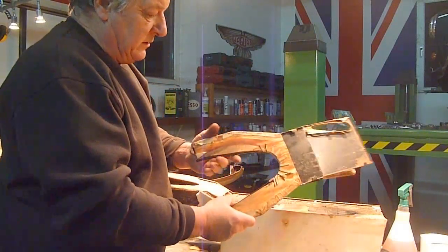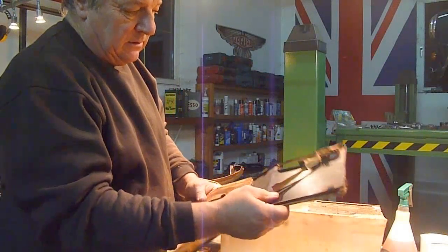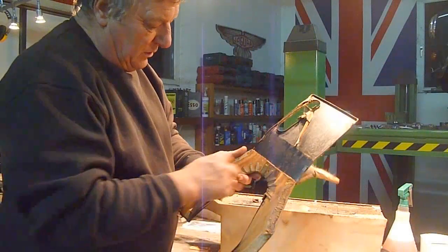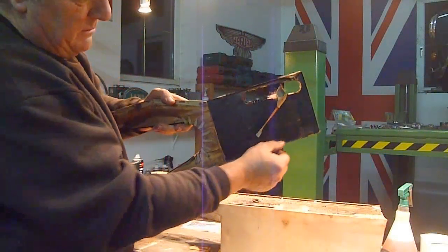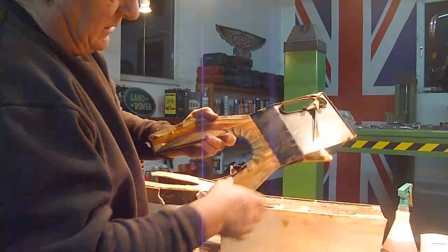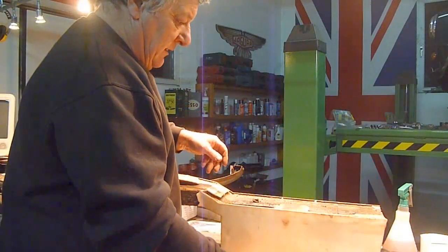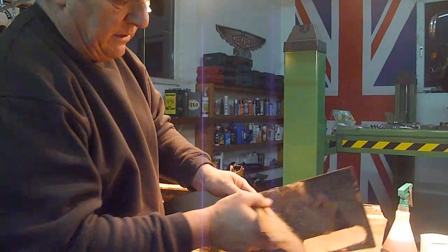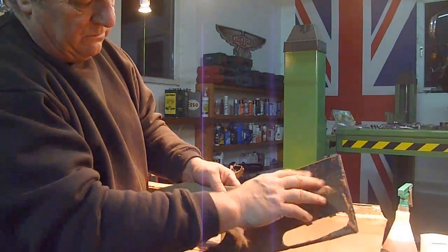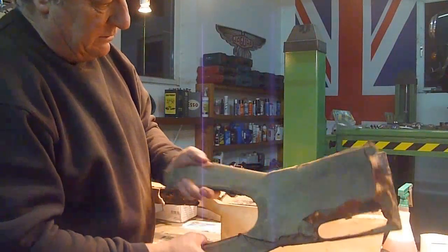I just wanted to show you a couple of things. This is the original center console and it's quite thin gauge steel. What they've done is they've actually put five-ply wood in between — you can see where this lip is here — to give it some rigidity, otherwise it would break very easily. And then it's covered with leather. You can see in the original here they've put some kind of horsehair matting — foam is what they use nowadays, but that would have been the original.